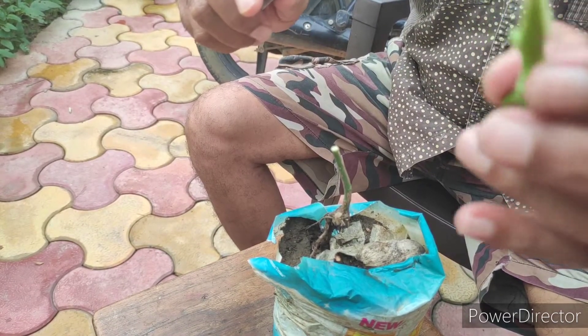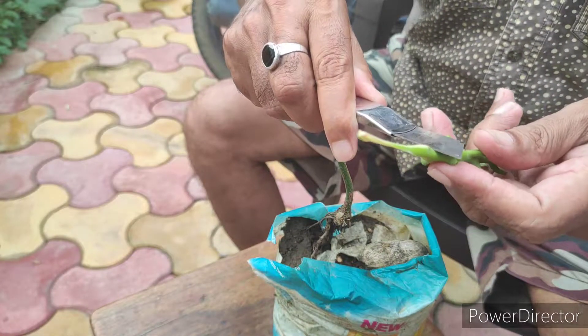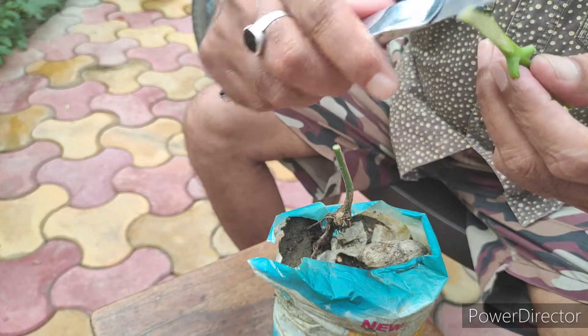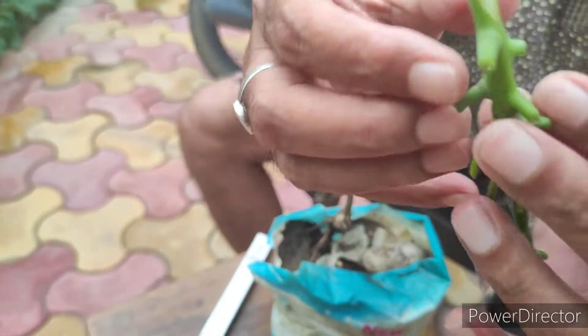On the second side, as shown in the video, you have to cut. The best season for grafting is from June to October, as there is rainy season and the temperature is low.